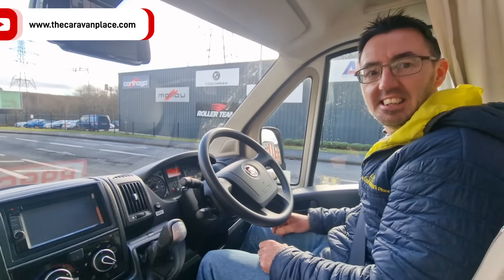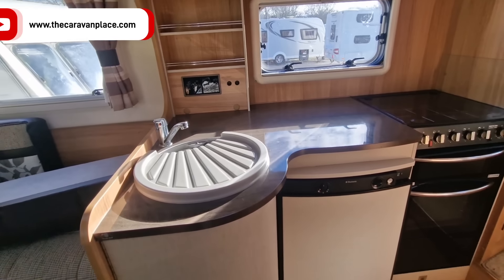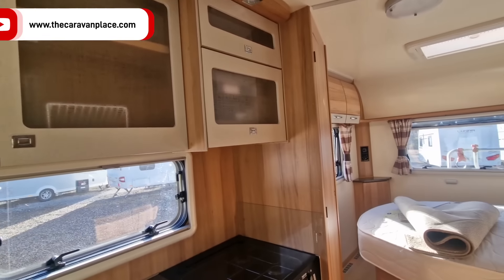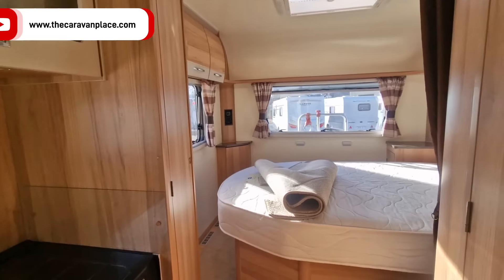Now I've got another one to pick up. The next one is the Bailey - we've just been to pick this one up. Have a look at that layout - a very nice layout, full service history. I really like the colours on this, the kitchen units and everything are absolutely spot on, and we've got a lovely island bed out the back so you can walk all the way around.